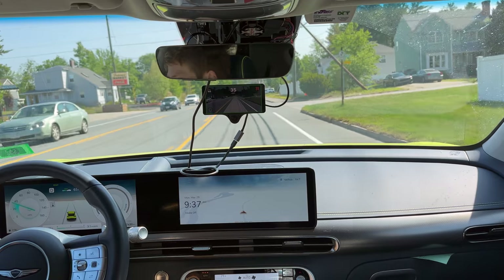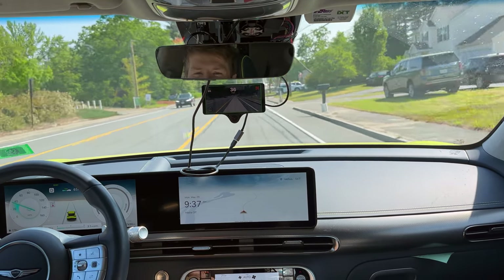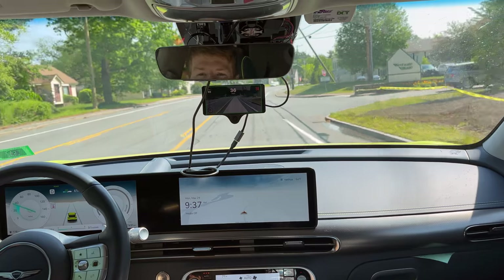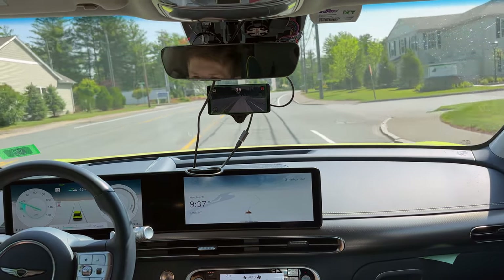I've found personally that it's very, very conservative in its driving stance when in the experimental mode. Right now I have it set to a maximum of 65. It's supposed to drive what it thinks normal humans would drive on standard roads.